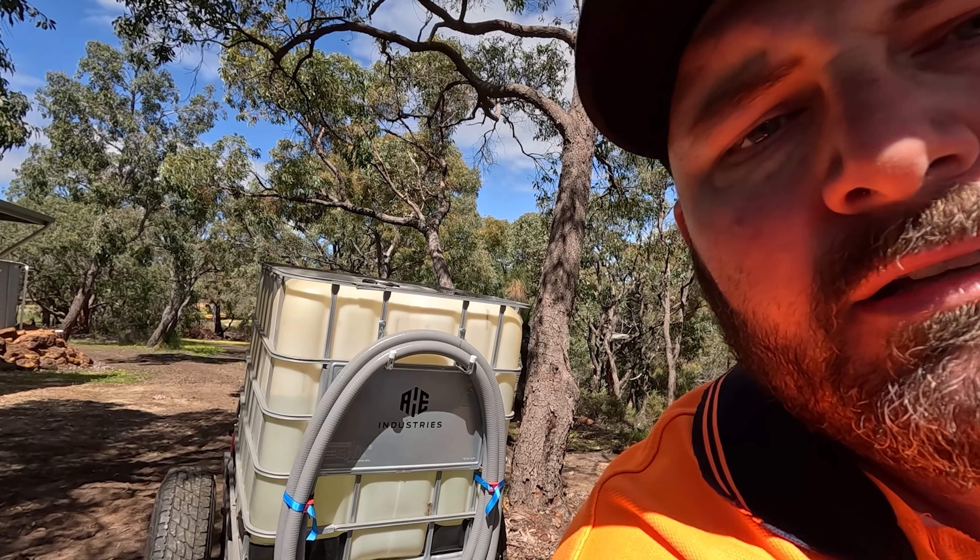Alright, we'll go for a bit of a hoon on the quad and see how it behaves itself. I'll try and put you on the trailer so you can see what it does.